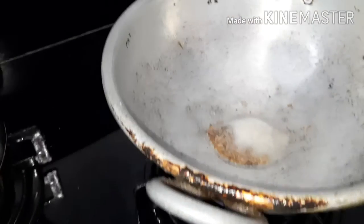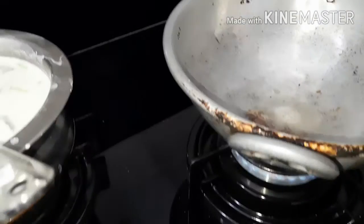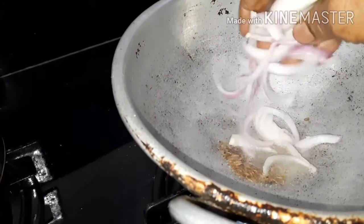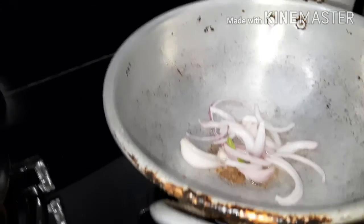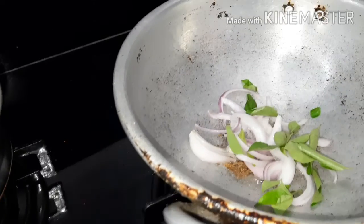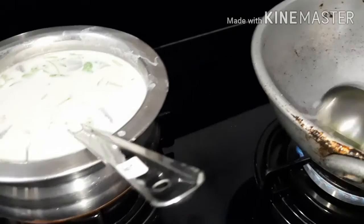I will be mixing it with a bowl of it. I will pour a little bit into a bowl of it, then put it in the tub.